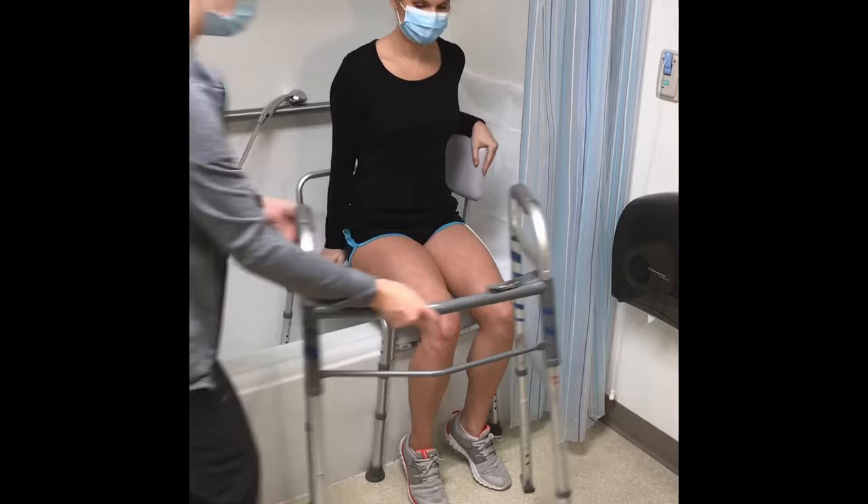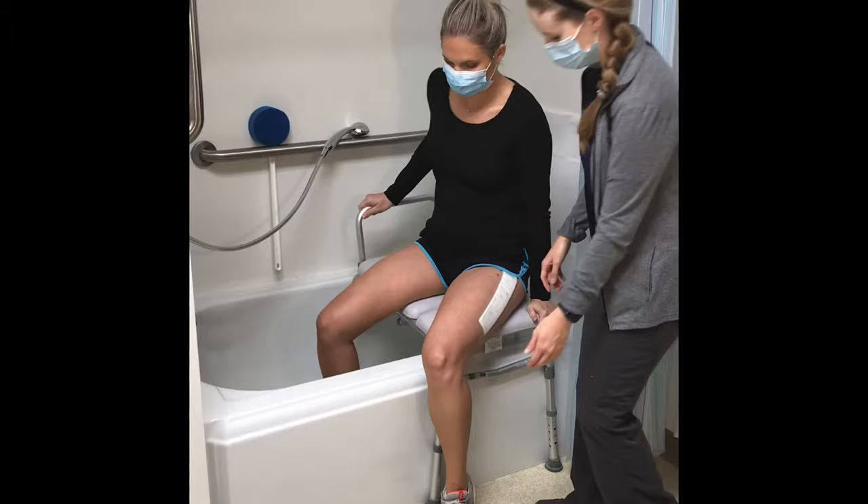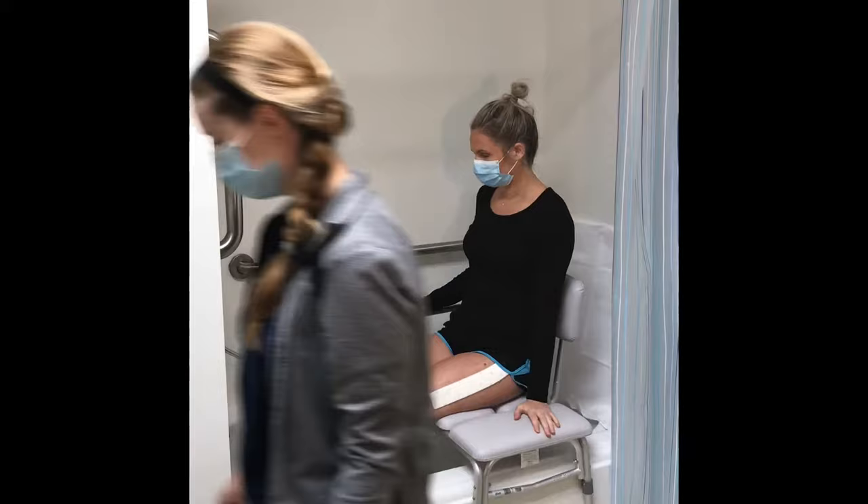Scoot back on the bench. Slowly and carefully turn your body to face the shower head while lifting your legs over and into the tub. Be sure to avoid bending or twisting your surgical hip. Keep your toe pointed up to keep your legs straight. Have a caregiver help bring your legs into the tub.